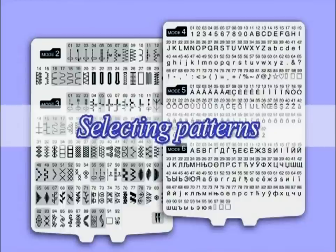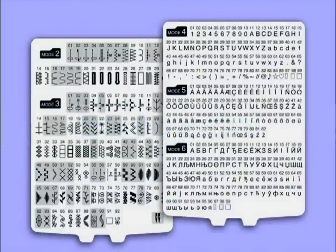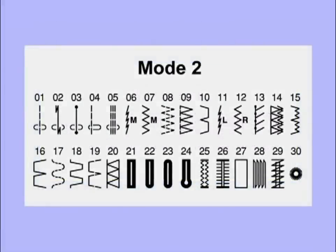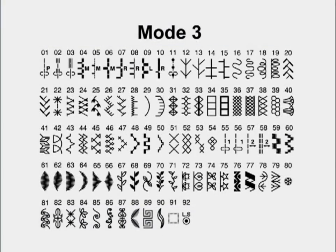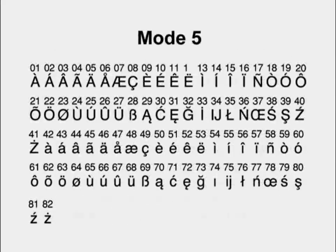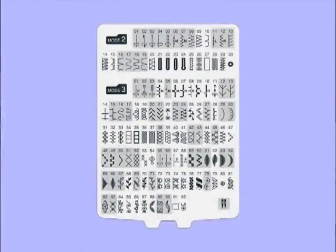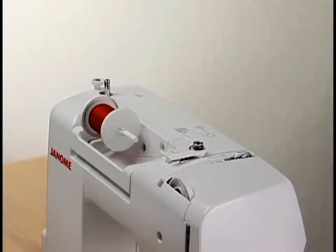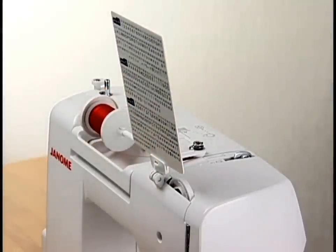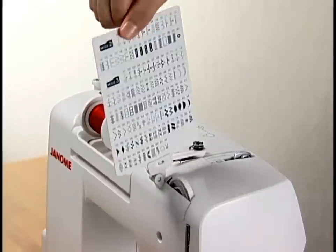Selecting patterns. There are 120 stitch patterns, including seven styles of buttonholes, available. These patterns are classified into three groups: Mode 1 for 10 basic stitches, Mode 2 for utility stitches, and Mode 3 for decorative stitches. Furthermore, Gothic-style letters and numbers are available in Modes 4 to 6. For your convenience, a detachable quick reference chart is provided to identify the patterns at a glance. Insert the pin of the reference chart into the hole in the machine and set the chart board at the desired angle. The board can be retracted or detached for storing.